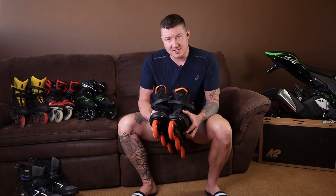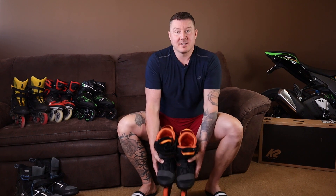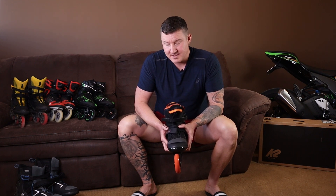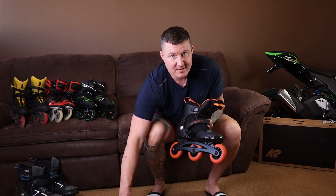They're super comfortable, but even with the Speedlace system cranked as hard as it can go, my heels are rising out of the back. Significant heel rise is going to eventually lead to blisters, even in a soft boot, or at the very least a poor gait.